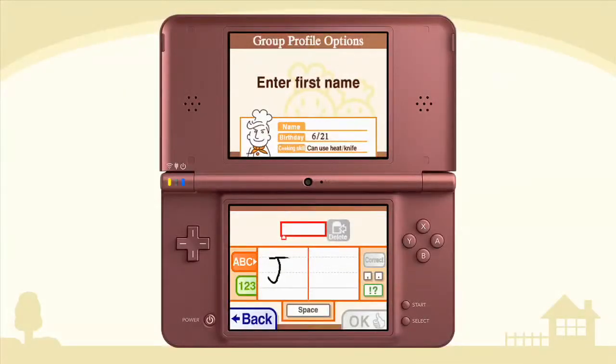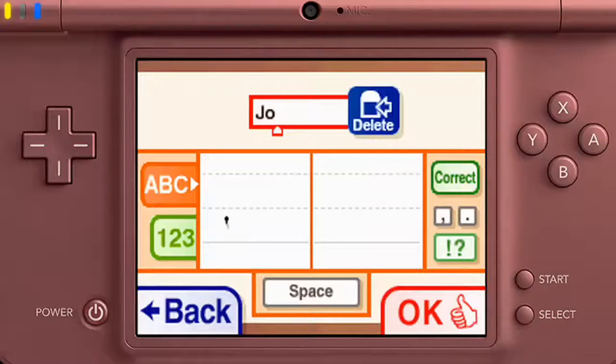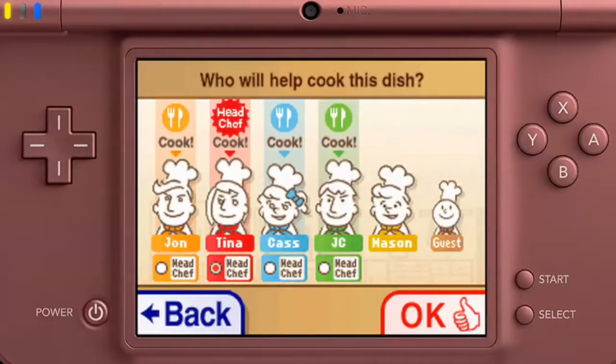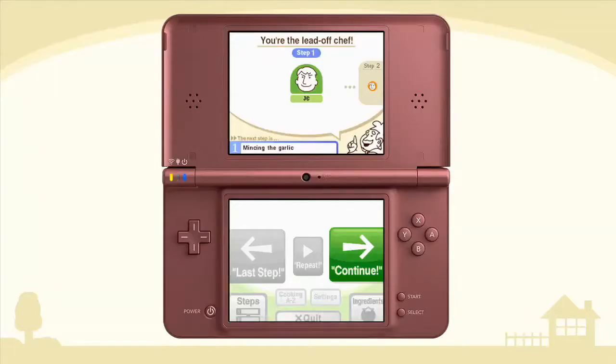Thank you for joining us. Tina, Jonathan, Cash, JC — you're the lead-off chef, JC.